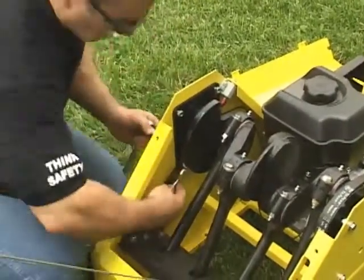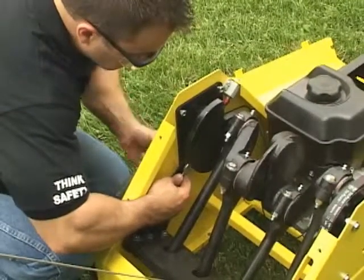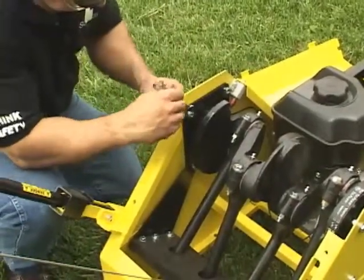Leave all the bolts loose until they are all in place. The long bolts that hold the retractor plate need to allow the retractor plate to move. Tighten them snug, but not so tight that the plate will not move.